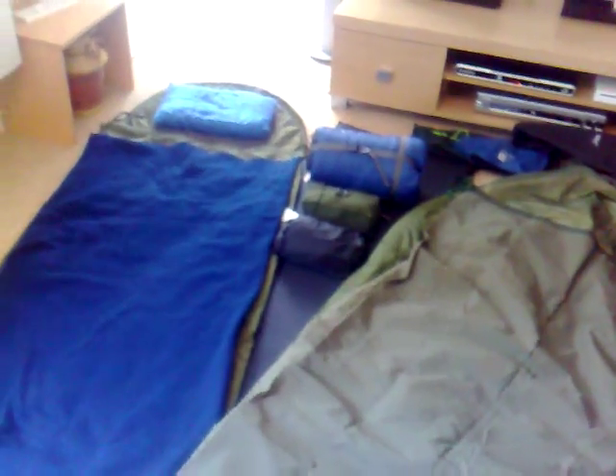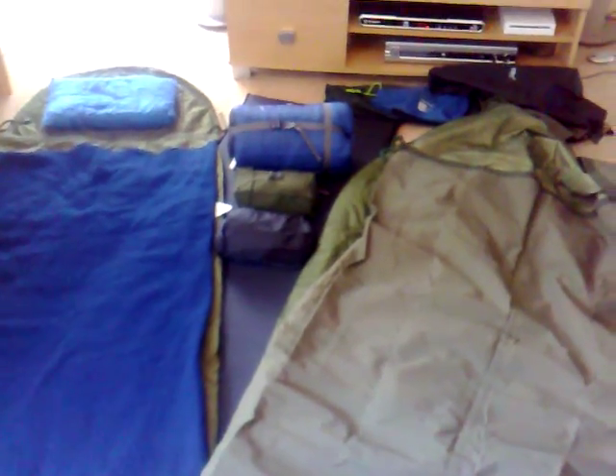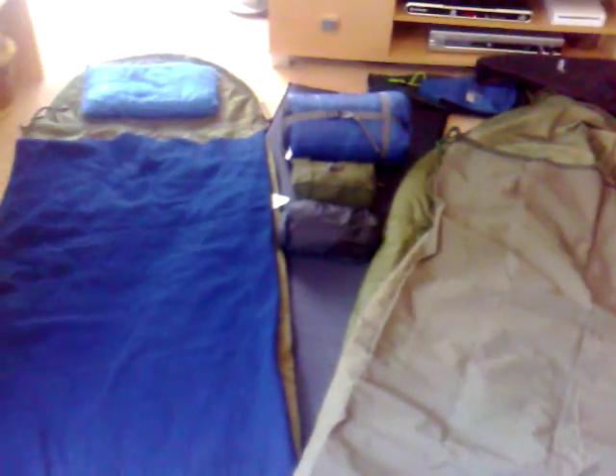Hello YouTube! I thought I'd do a quick video on my sleep system. This system sees me all the way through the year, from spring all the way through winter, and I use a combination of it all year round.